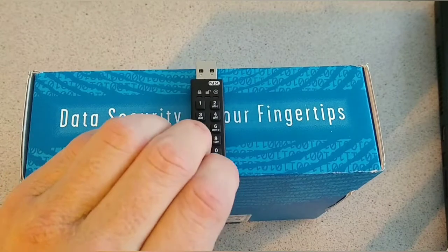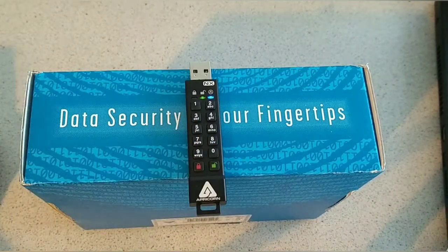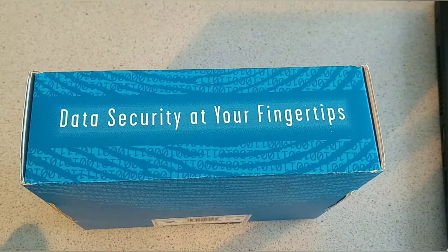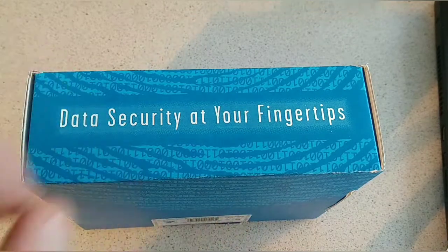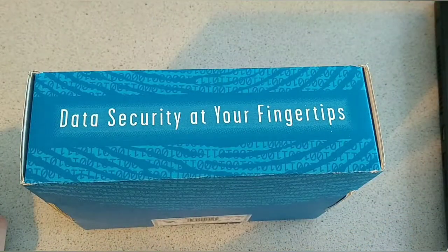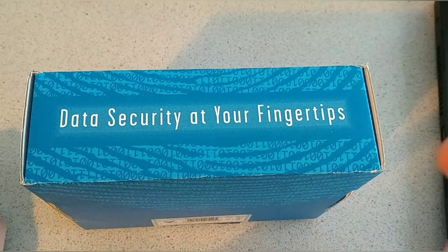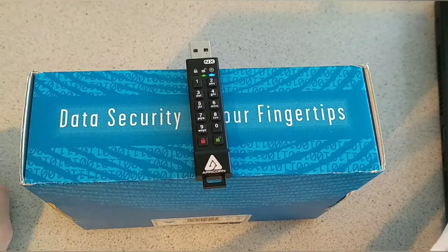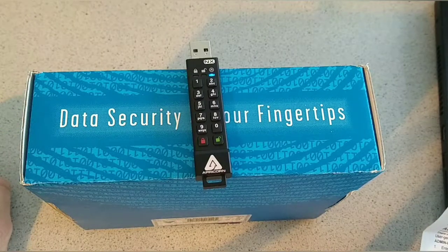To set up, press the unlock key plus 9 simultaneously — you can see the green LED is flashing. Then enter your PIN. The light will flash green three times and turn blue, meaning the device has accepted your PIN. You then enter the PIN a second time to confirm, and the device is now locked and ready.